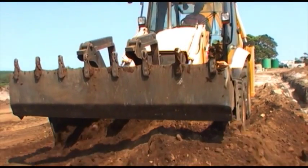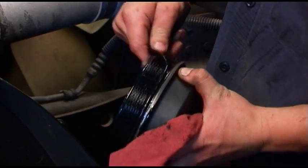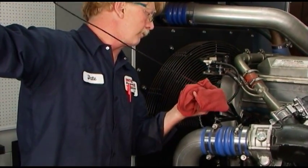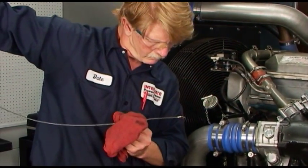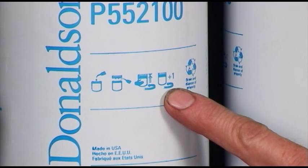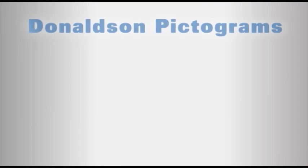One of the keys to consistent filtration performance is good service practices. With this in mind, the Donaldson Company has prepared these step-by-step servicing guidelines. Donaldson spin-on filters have pictograms to define the service maintenance steps. Let's take a brief overview of the Donaldson lube filter pictograms.